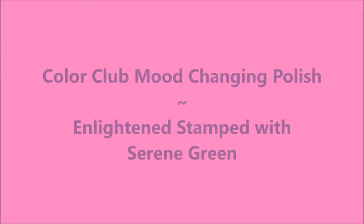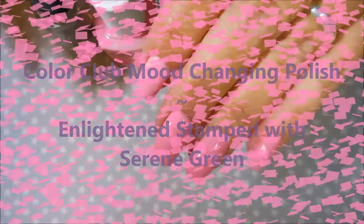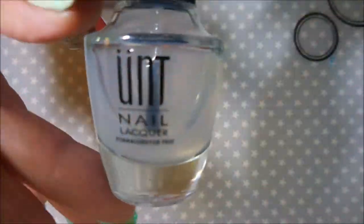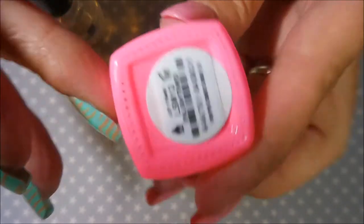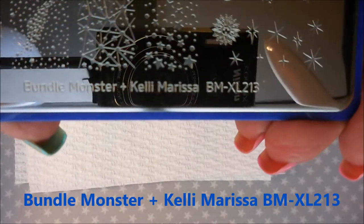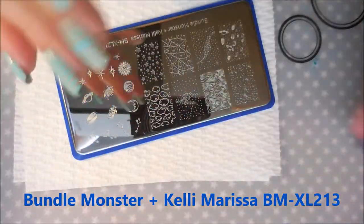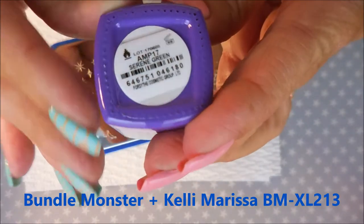Hello and welcome to my channel! Today I've got Color Club Enlightened and I'm going to stamp with Serene Green. I started off with UNT peel-off base coat, and here is the Color Club mood-changing polish called Enlightened, topped off with Posh top coat. I'll be stamping with Bundle Monster Kelly Marissa BM XL — I'll list it below.